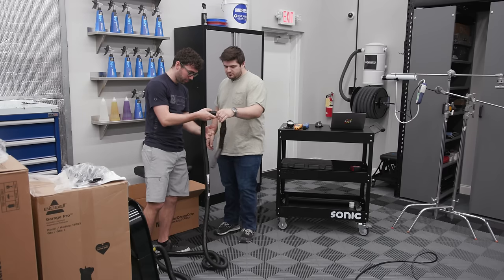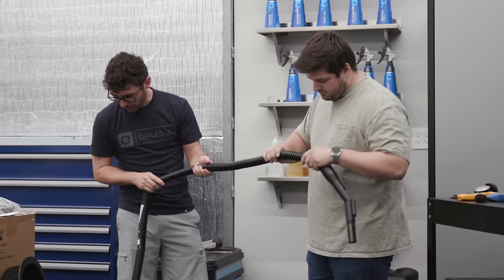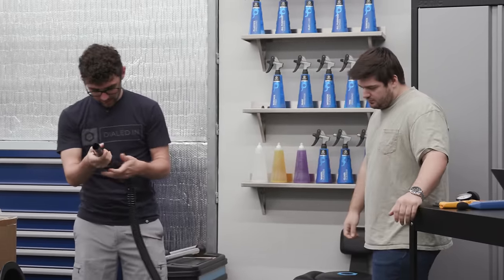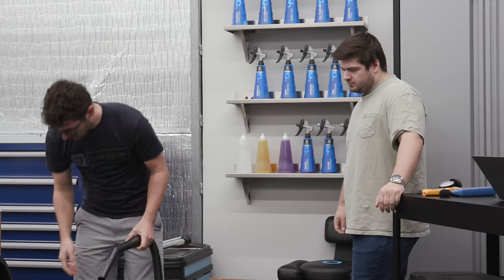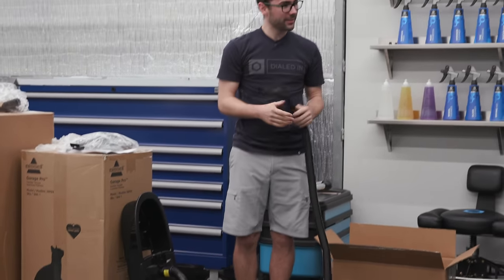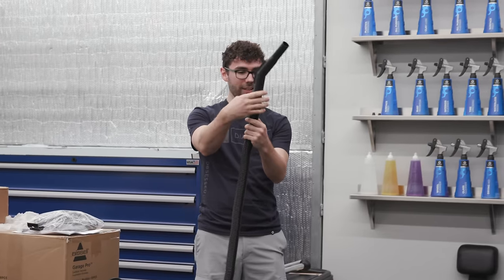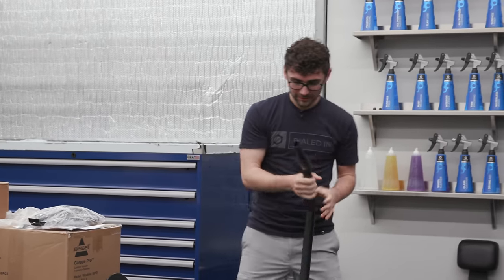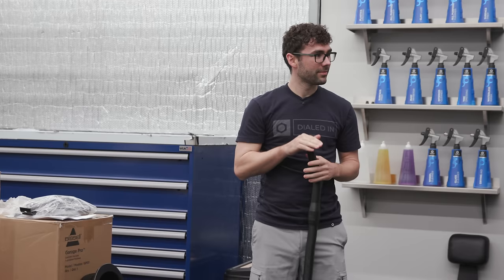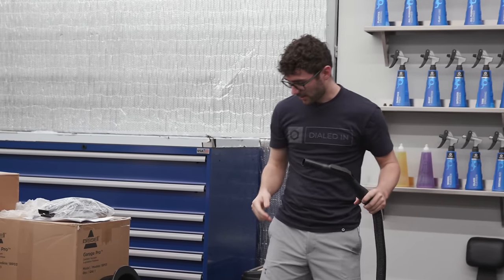The hose feels very similar to the Bissell Spot Clean Pro — it feels nice but it's pretty heavy. It does stretch though; supposedly it stretches up to 35 feet. It's got a little angle tool. The vacuum is relatively quiet, actually — not bad. I do like how this has a swivel on it.